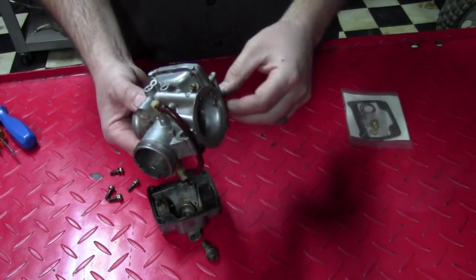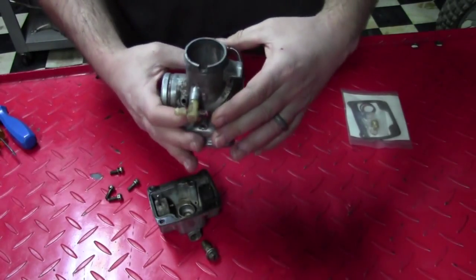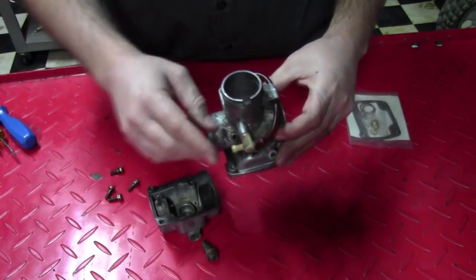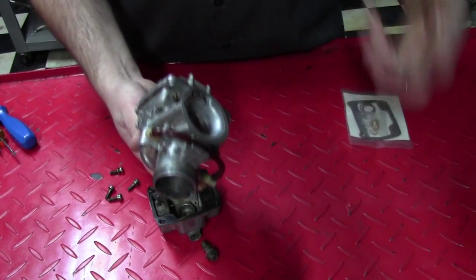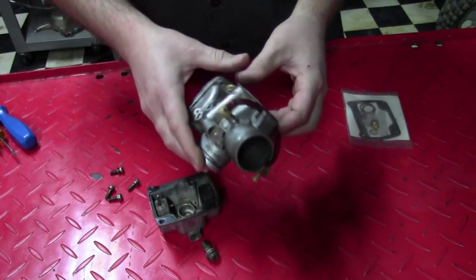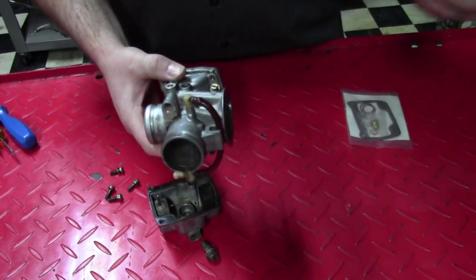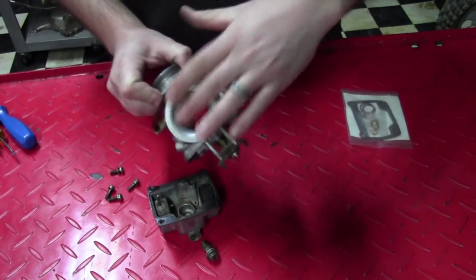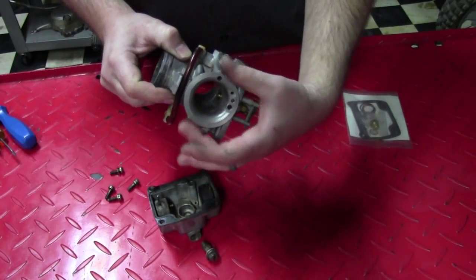Another interesting feature of this carburetor: because it's in a sealed compartment within the engine and not external, all the vent hoses have to be interconnected and run out through a grommet in the case — you'll see that later when we get back to assembling the engine into the frame and hooking up fuel lines. There's also a vacuum line that operates the fuel shutoff — more on that later.